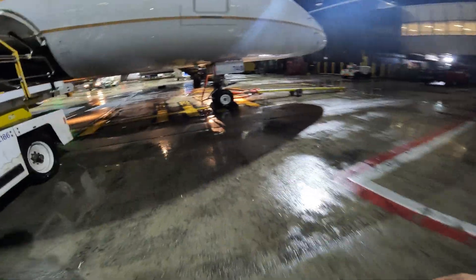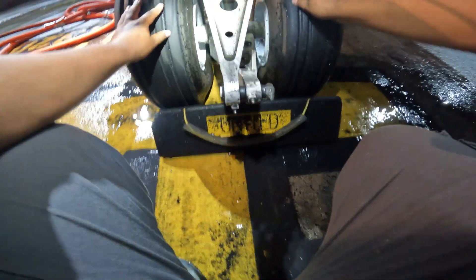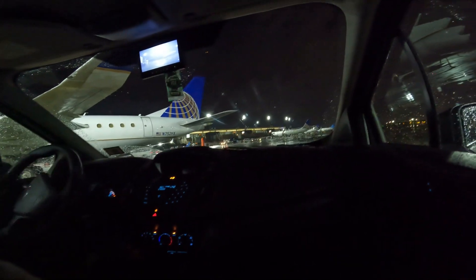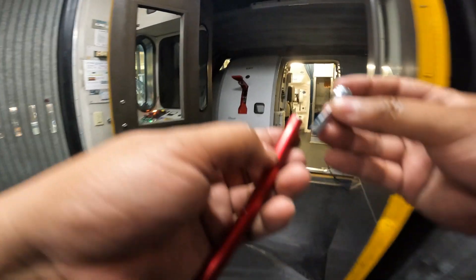Now to the front of the aircraft — same thing. We're looking at the nose tires and checking for signs of damage. Here we're driving to the plane, just going over basic stuff. We just got to our second aircraft and we're going to show you how we check the oils on the plane.